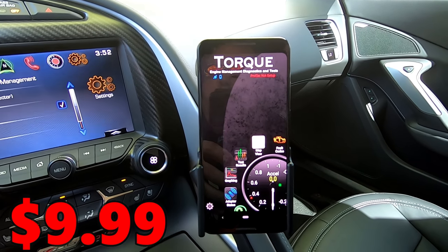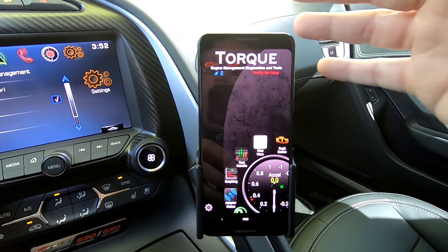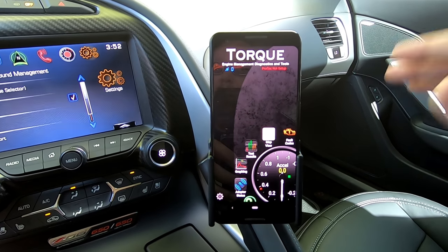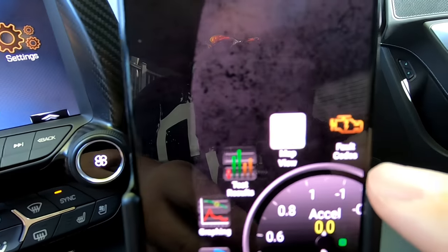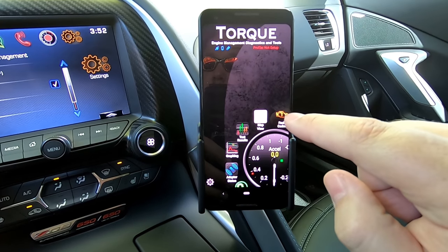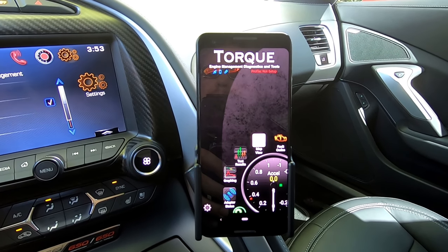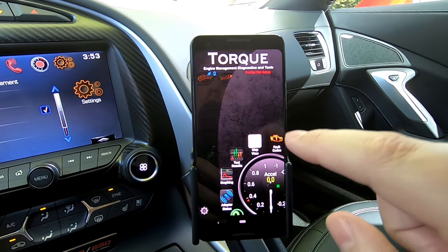They're real cheap — about $15. The Torque Pro application for Android is going to be another $4 or $5. I've had the Torque Pro application for probably five to six years and it comes in handy so often it's unbelievable. The OBD2 port reader will actually allow you to check fault codes. So if you have a check engine light, you can plug that in, run your phone application, hit fault codes, and it will show you exactly what your check engine light is and even allow you to Google it to see what quick fixes might exist.